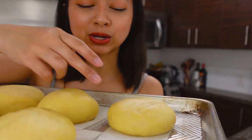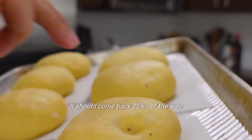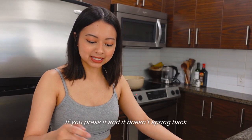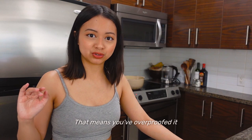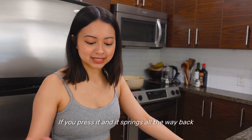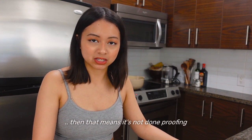We're gonna do a poke test. We're just gonna poke and it should come back about 75% of the way. If you press it and it doesn't spring back, that means you've over-proofed it and you've got a bad doughnut. If you press it and it springs all the way back to its original state, then it's not done proofing. This one's good to go.